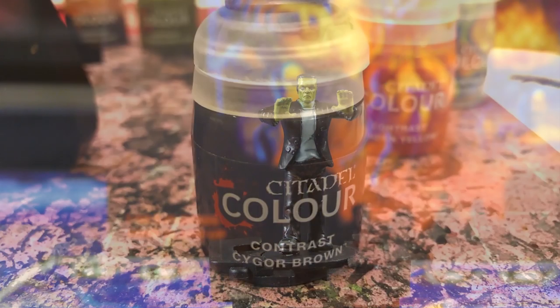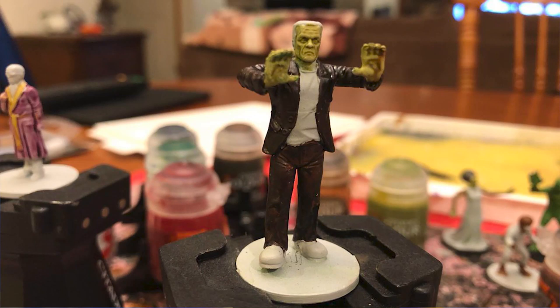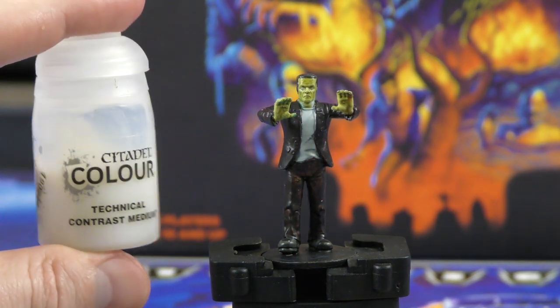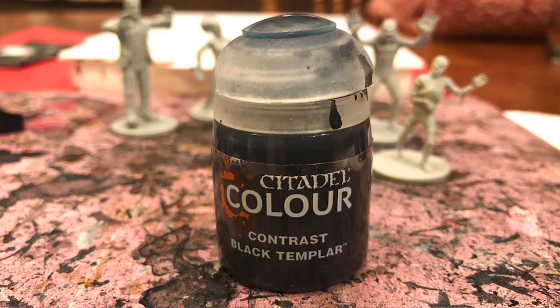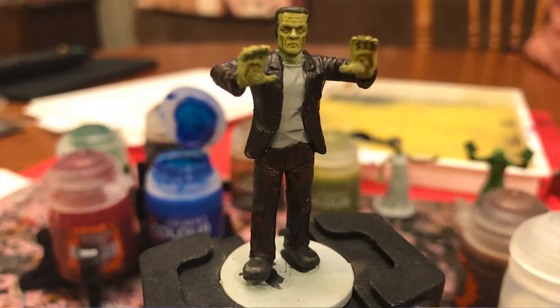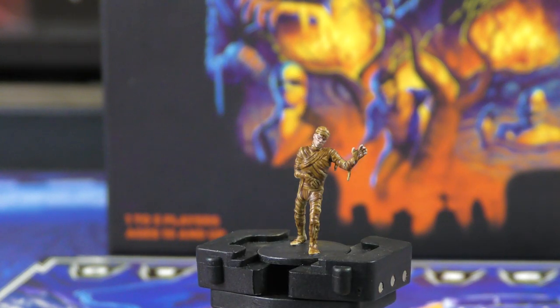For Frankenstein, we apply Cygor Brown on his jacket and pants. I use a lot of different browns in this project so you have various shades across the miniatures, but you could also just buy one brown and use contrast medium to shade it differently. Then Black Templar on his shoes and hair. Once done, go back to his shirt under the jacket and use the same technique as the Bride's dress - a mix of contrast medium and Apothecary White - to keep that color but catch those shirt folds with just a little bit of shading.